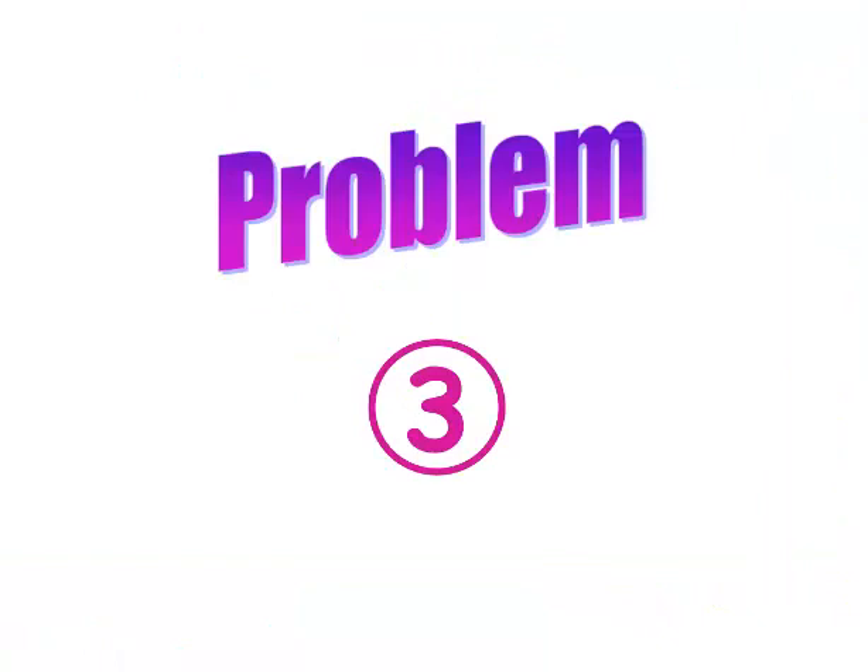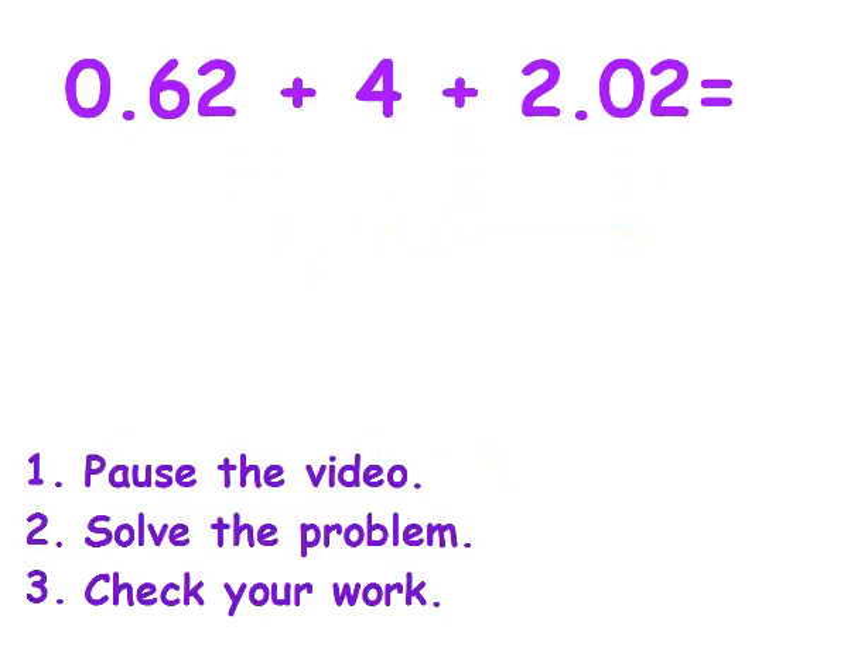We're going to do it again. Go ahead and erase your communicator. Write down the next problem, and pause it while you're solving it. Then unpause it to check it. Go ahead and pause it.